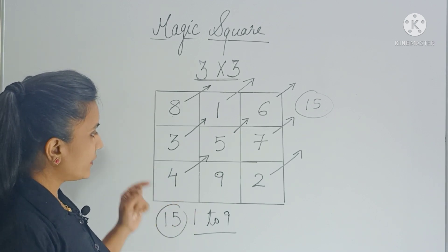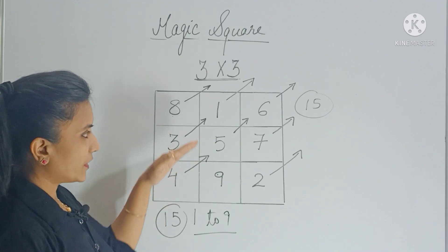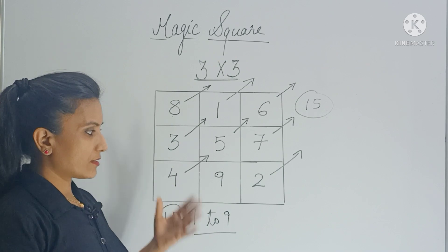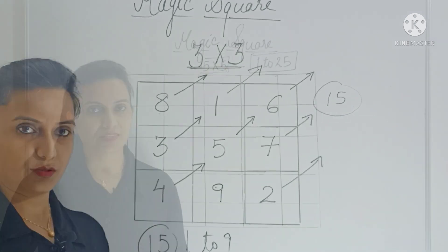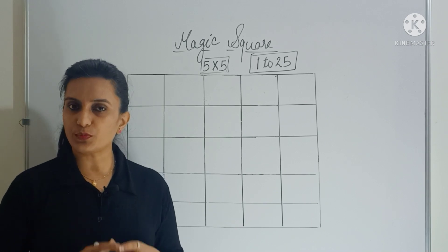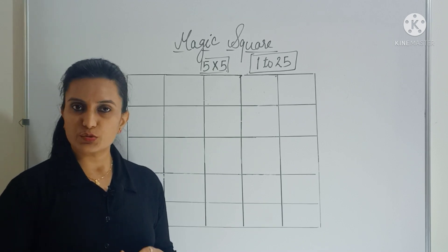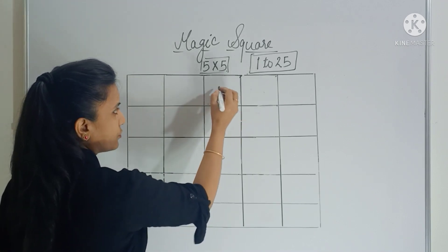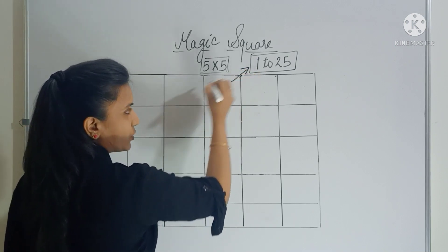Every movement of the number happens diagonally. If there is no empty box then you follow the basic rules. Now let's do a 5 by 5 grid and revise all these rules once again. Before I do this, I want all of you to pause the video and try it yourself, then check your answers. Rule number 1: enter the first number in the center box of the first row, then every time move diagonally.